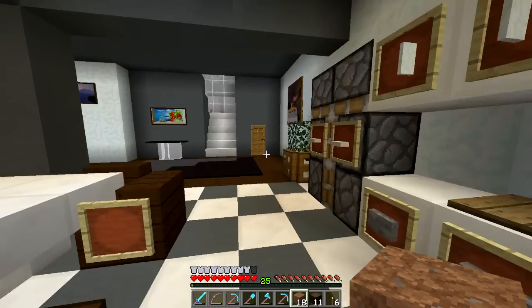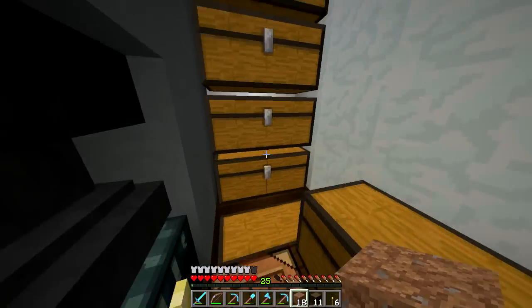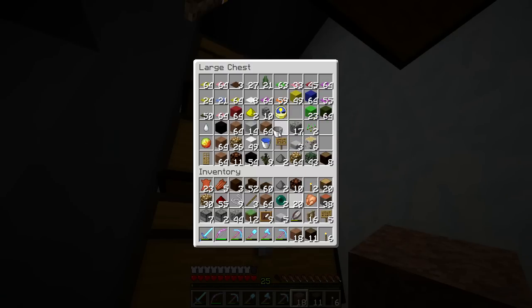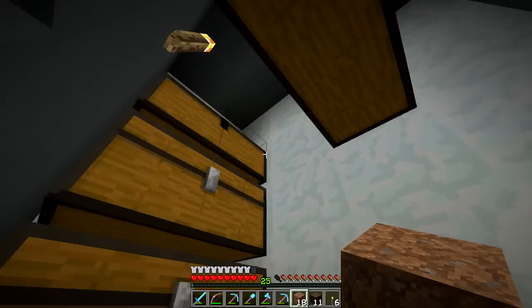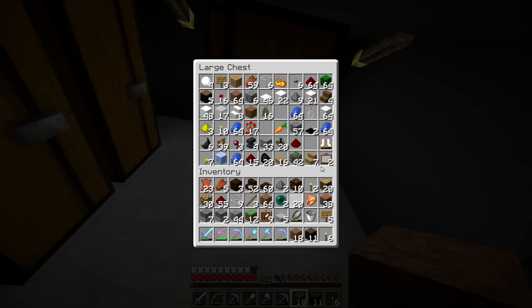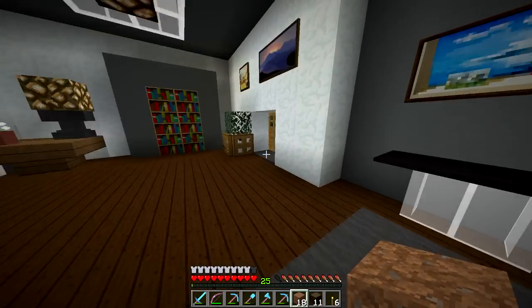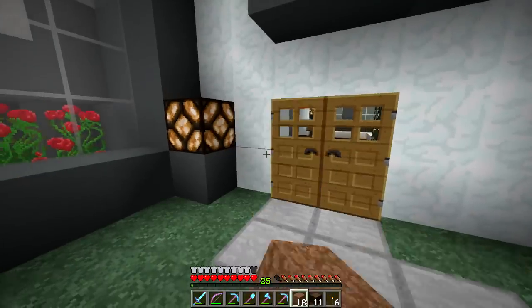Let me see if I have any lava on me — I really doubt that I do. I do have a bucket, that's a good start. Do I have any lava? I do not. Let's go to the Nether real quick and get some. It'll just be a short walk.